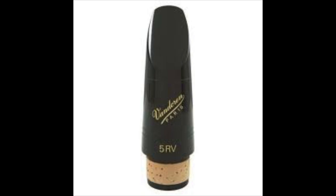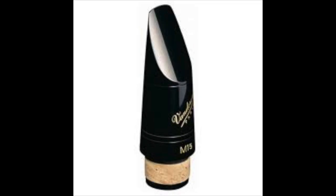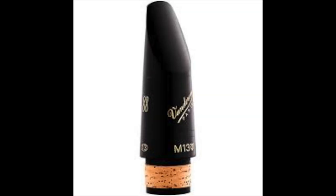Gifts under $200: most of these recommendations are mouthpieces. Starting with the Vandoren B45 series B-flat clarinet mouthpiece running for around $109. I have a video playlist about mouthpieces with more detailed reviews if you want to learn more. The next set of mouthpieces are all great for intermediate to advanced players: the Vandoren 5RV at around $109, the Vandoren M15 B-flat clarinet mouthpiece at around $109, and the Vandoren M13 Lyre B-flat clarinet mouthpiece at around $119.